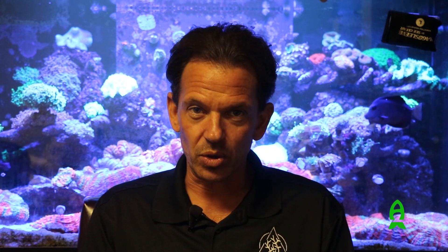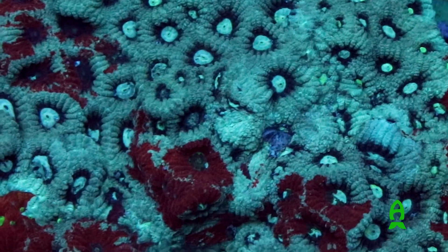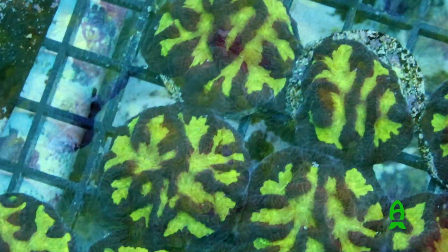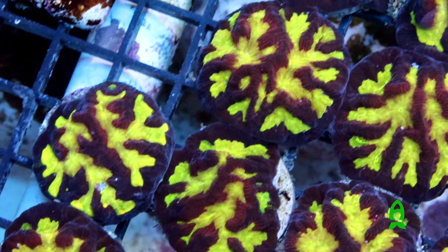What I used to know as Favia speciosa — which we called Christmas Favia, red eyes, bright green body — I couldn't tell you what the genus is anymore. It's something I need to get into. Fabiidae is a wide range of corals: Favia, Faviites, Berytonoia, Goniastrea, Platygyra, and we can keep going and going. I love the corals that are in this family.